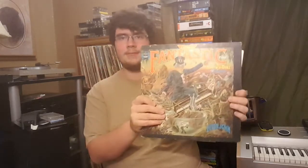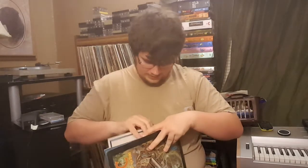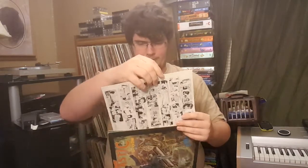Next we got Captain Fantastic — a second one. I picked it up because it was there, and this one seems to come with a lyrics book. Actually, it's not a book — it's a comic book. Is that an Elton John comic book? Apparently, I've seen it all now.